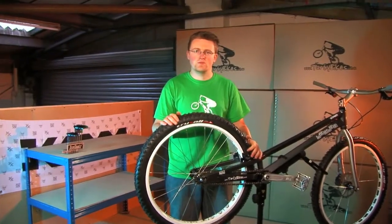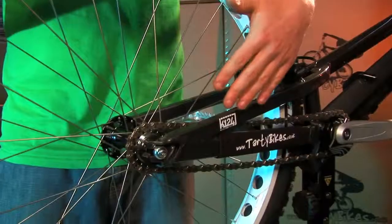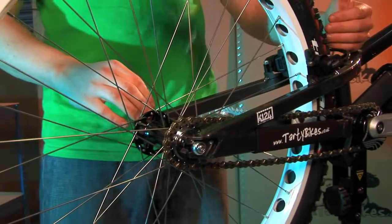Hello, I'm Adam from Tarty Bikes and welcome to our Snail Cam setup tip video. I'm going to run you through quickly how we're going to go about it. First off, we set up the drive side Snail Cam and then we're going to pull the wheel into the centre using the non-drive side cam.